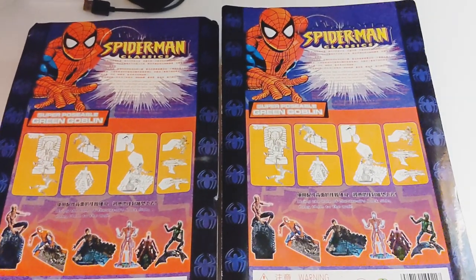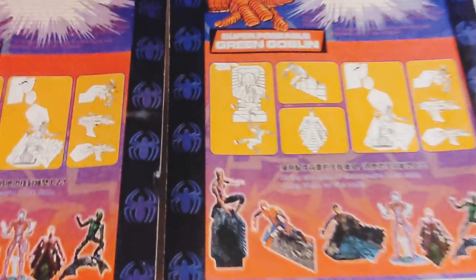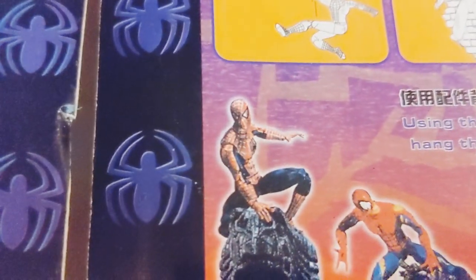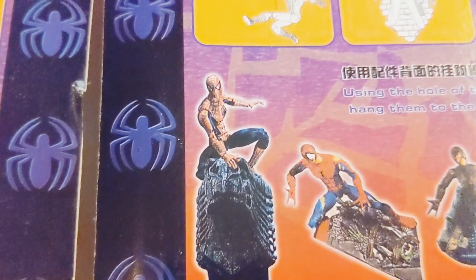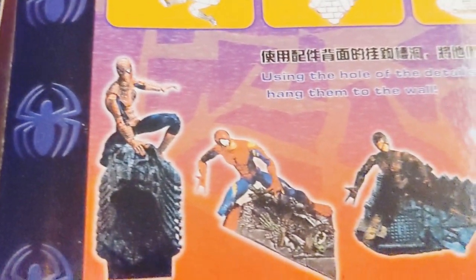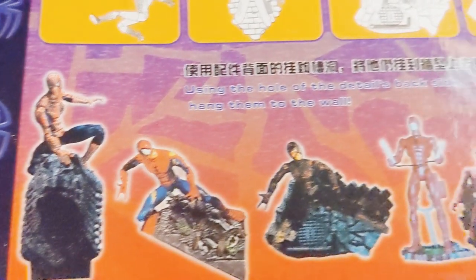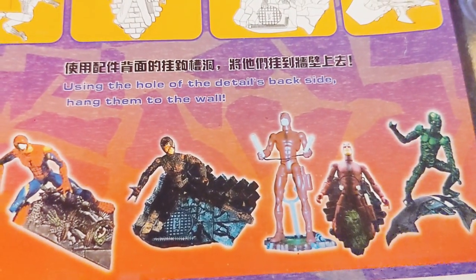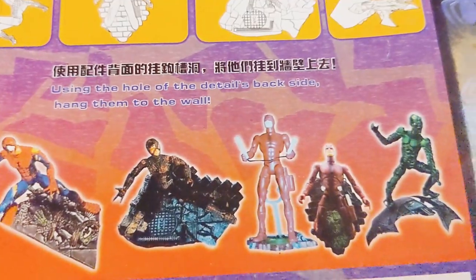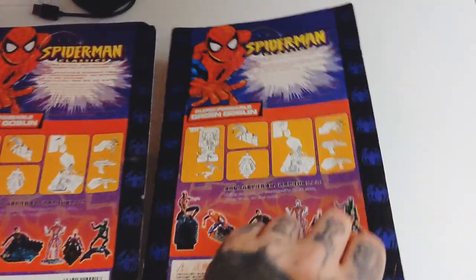Now these are supposed to be Marvel Legends, which they clearly are not. Zooming in on the line: we have Tobey Maguire Spider-Man on a ledge on a gargoyle, a Todd McFarlane comic book version, battle damage Tobey Maguire, either two different Daredevils or the same, and a Green Goblin. So this is what I purchased.